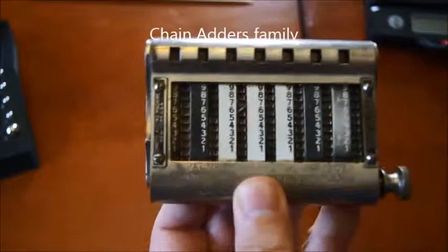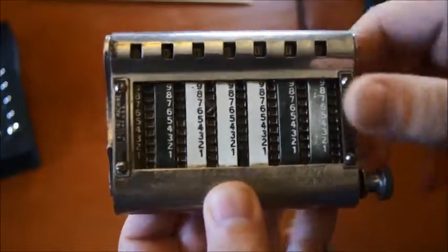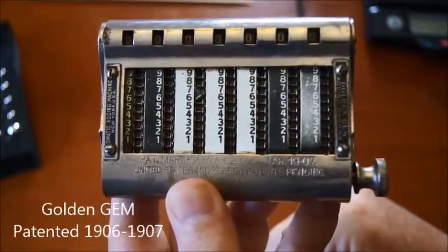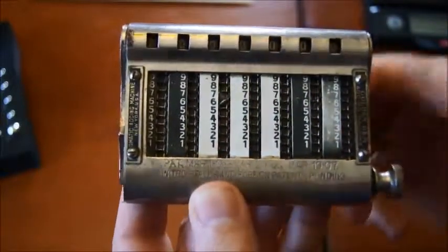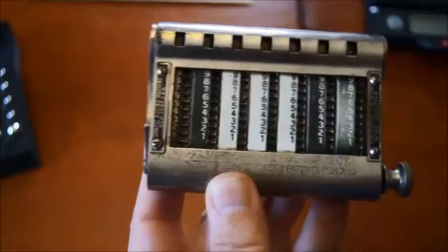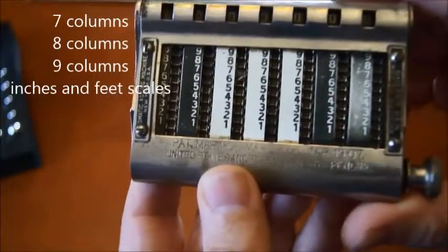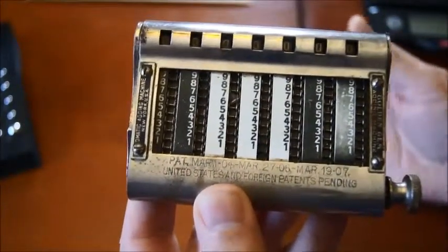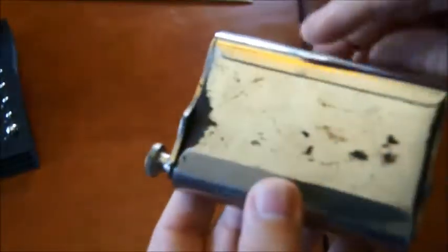The idea was to use chains to move the digits, and one of the most popular models was this one — the GEM, G-E-M, or sometimes called the Golden Gem. They came in different formats; this one has seven columns, and you could have eight or nine columns. This was one of the most popular at that time, around 1906 and 1907, so this is a device that is more than a hundred years old.